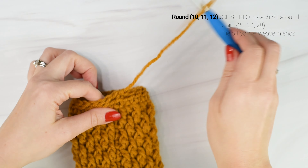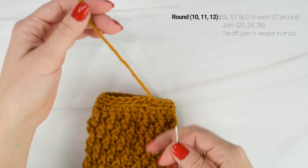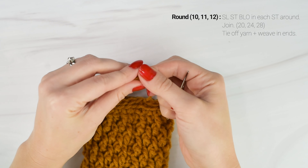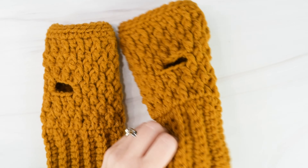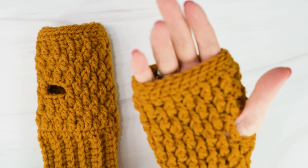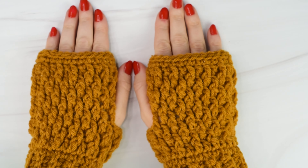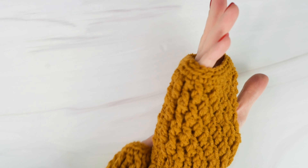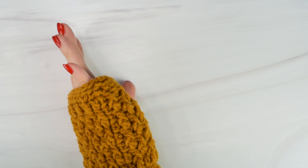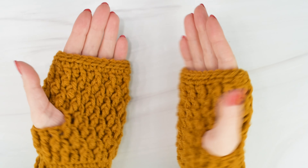When you reach the end of the round, join to the top of the first stitch, then cut off your yarn leaving a long enough tail to weave in on the inside. Once you're done weaving in your ends, follow the instructions again from the beginning to make your second glove, and then we're all done. Here are my finished Country Cottage Fingerless Gloves. Thank you so much for watching — don't forget you can find this free written crochet pattern and many more free patterns on my website, theturtletrunk.com. If you enjoyed this pattern, please check out my Country Cottage playlist on my YouTube channel for many more matching designs. Thanks again for watching and I'll see you next time.